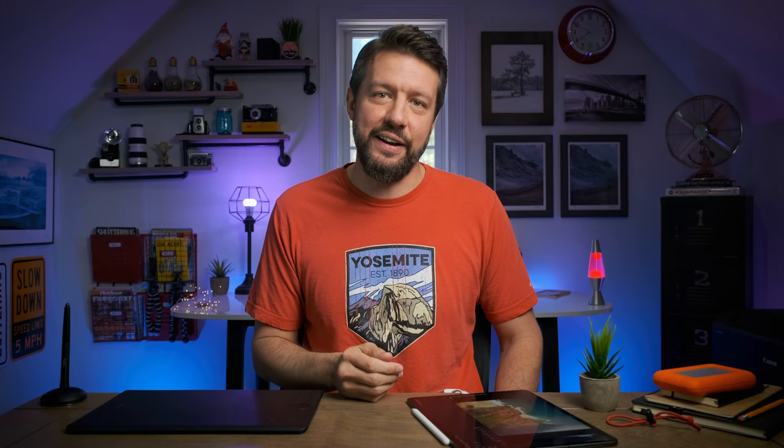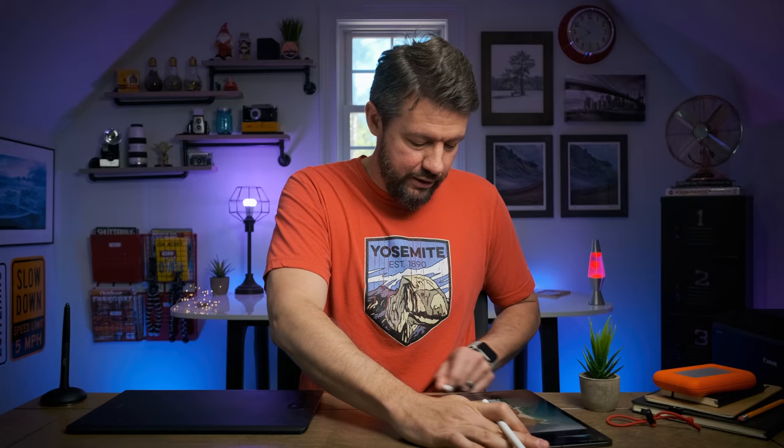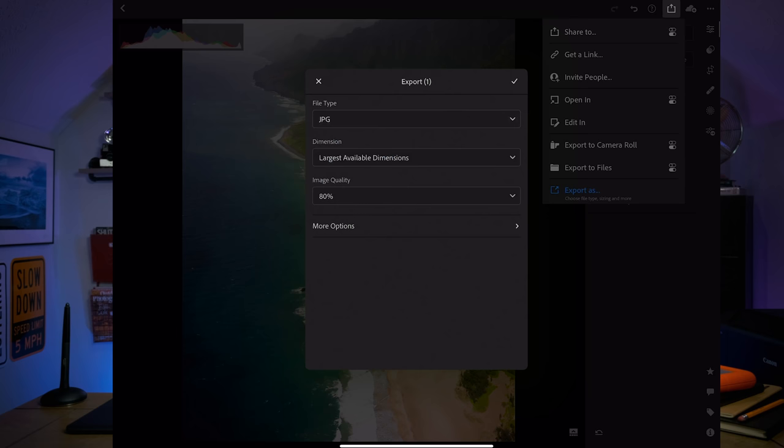You do have to charge the Apple Pencil, but what's really cool is it just snaps magnetically right into the iPad itself. I always keep it connected, so it's always charged — no need to look for a charger or plug a cord in. Once you're done with a photograph, you can export it however you like — TIFF files, original files, or JPEGs — exactly like the desktop version as far as the export settings go.